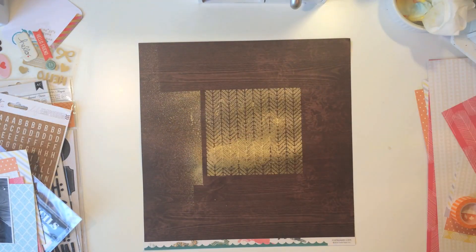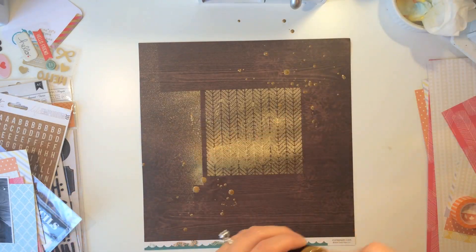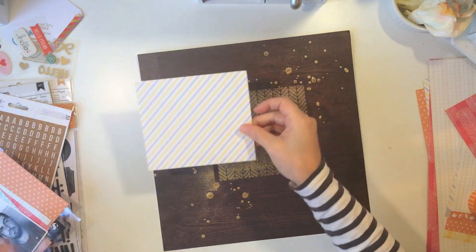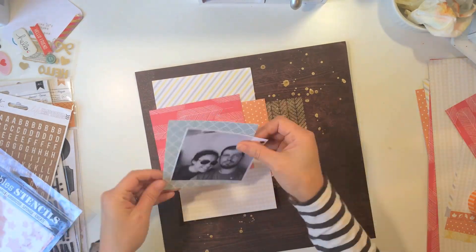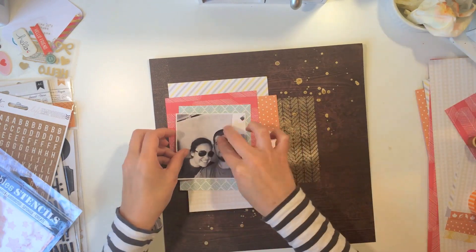I took the stencil that came in our Color Add-On Kit and I just took some Tim Holtz ink that did not come in our kit — just so you guys know — from my stash. That really cute herringbone stencil, that's what it reminds me of, and I just wanted a little something extra.